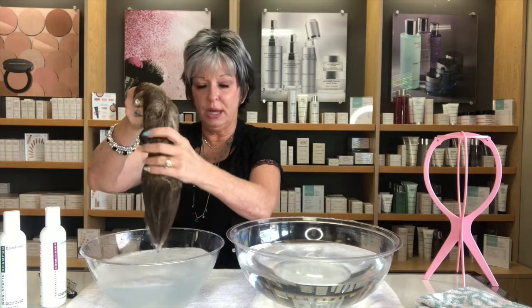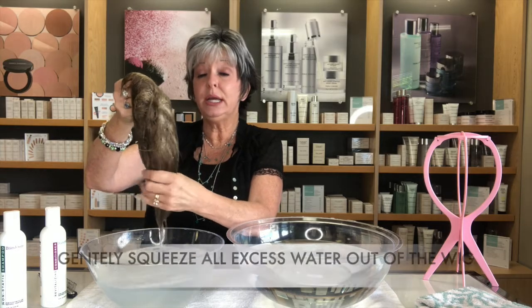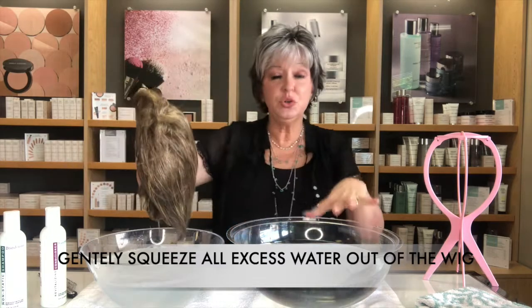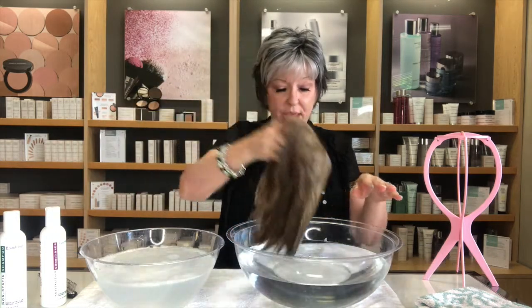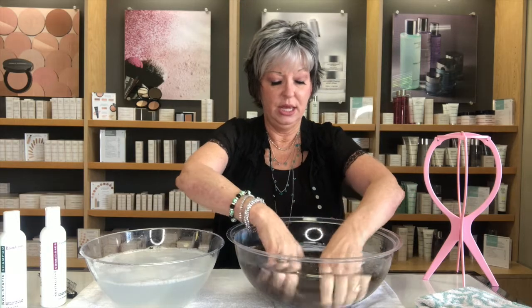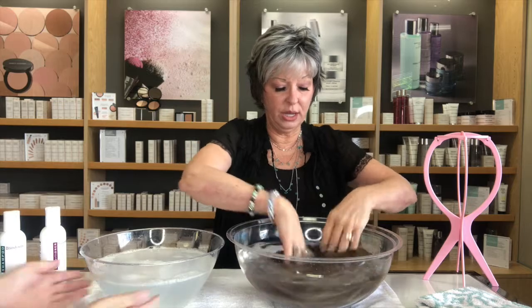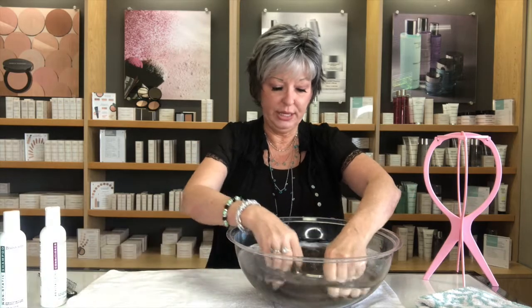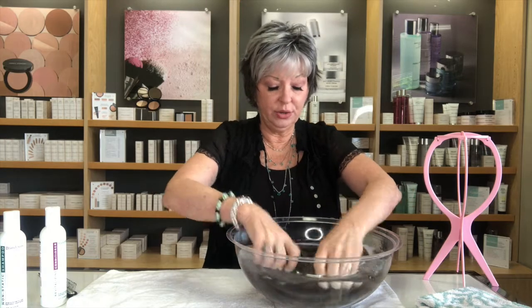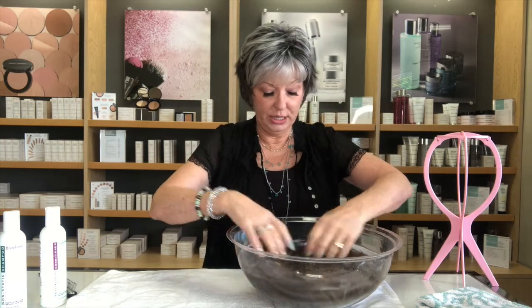Now we've worked the wig and we want to rinse it. Gently squeeze the wig and bring it over to your cold water bowl. Rinse using the same process — looking into the cap, moving it around and squeezing to get all the shampoo out.